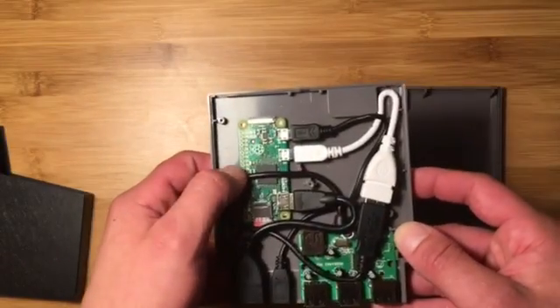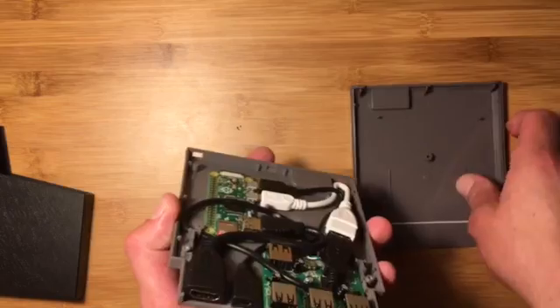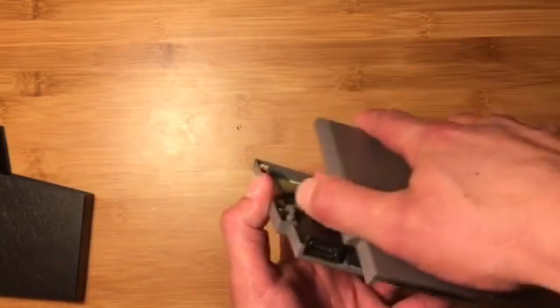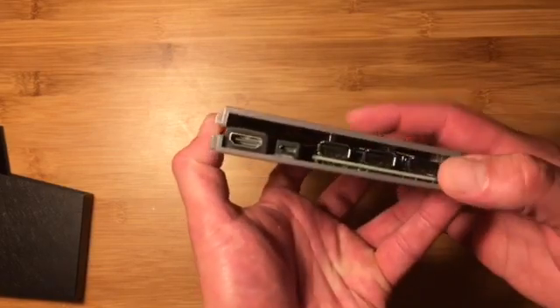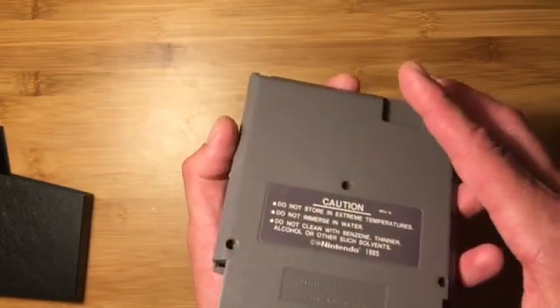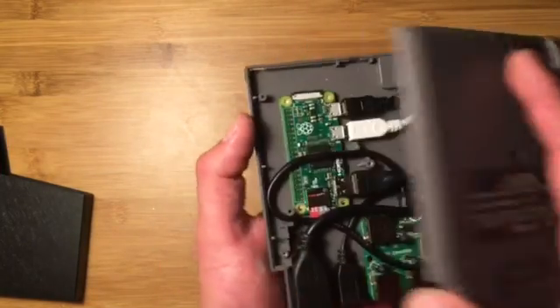It doesn't generate a lot of heat surprisingly. The area where we install the ports still has about 50% of the surface area open, so it actually gets a lot of good ventilation. Obviously if this were the Pi 3 or something like that, there would definitely be some heat issues and I'd probably cut some slots or something.